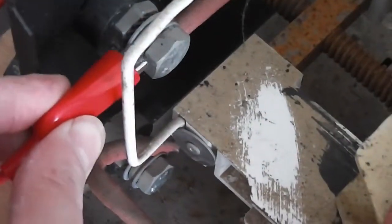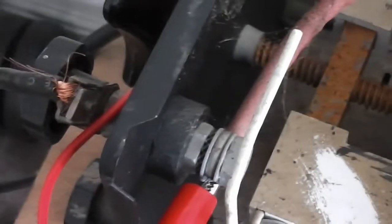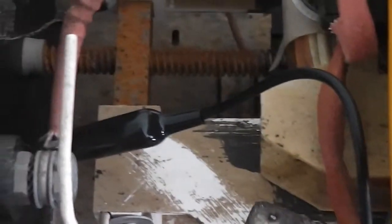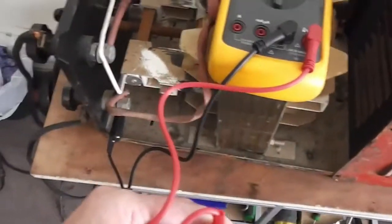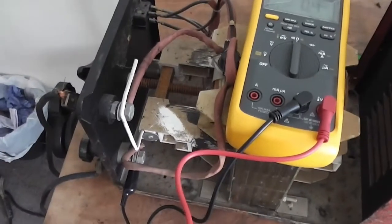Then check from this side of the electrode and test at the other end. Just testing from one end, which is here, to the earth clamp - it's got good continuity all the way from here all the way to the end of the earth clamp. Do the same with the torch - tested from one end of the torch to the other.